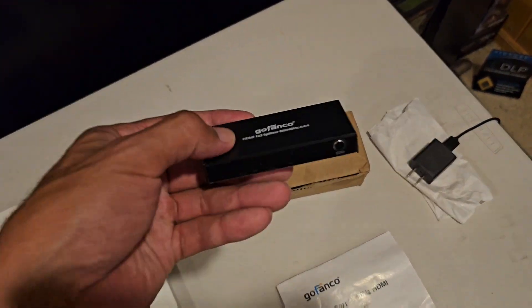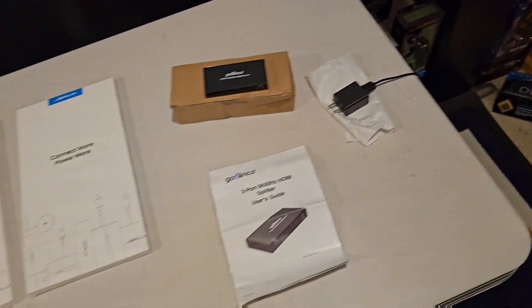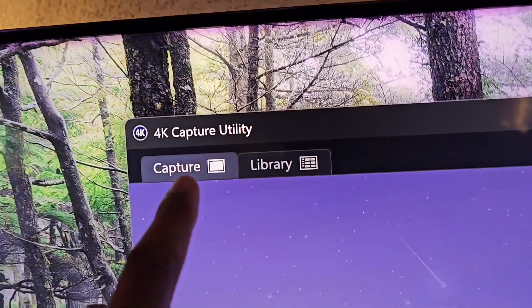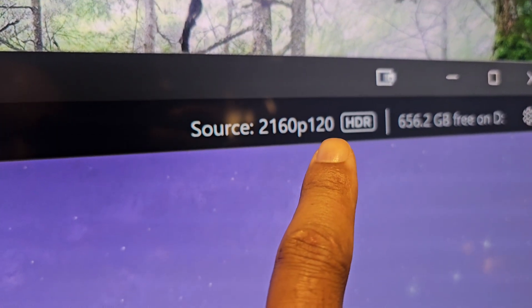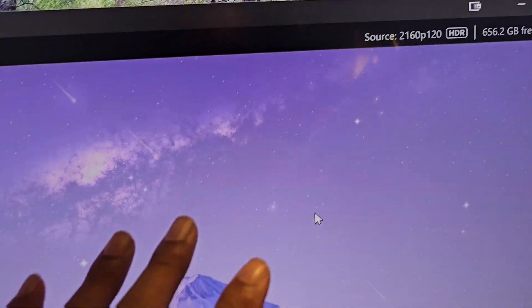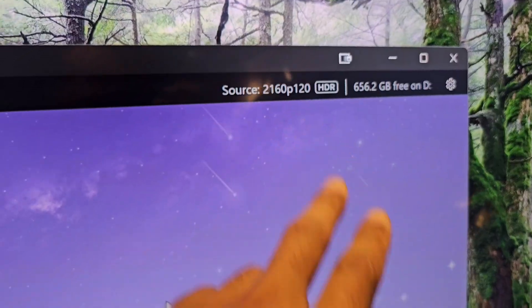I'm going to hook it all up and hopefully this works. One thing I want to show you is the Elgato software — the 4K Capture Utility — which right now shows my main computer going through at 120Hz HDR. The idea is to see 2160p 144Hz HDR. That's the ultimate goal: play games at 144 and capture up to 4K/144. That's the grand plan.